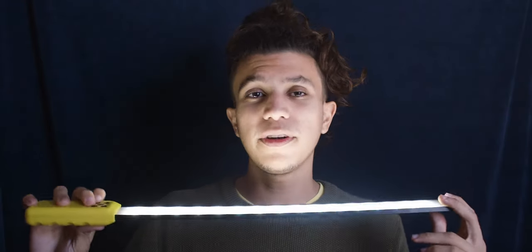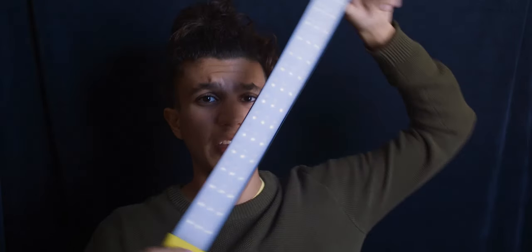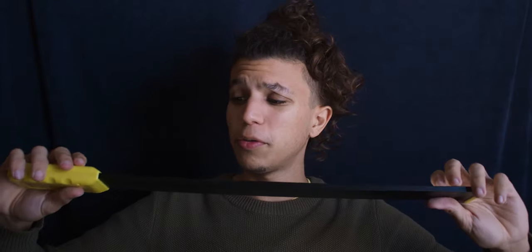It is a light where you can choose temperatures — both warmer and cooler tones. This helps a lot when you want to light a scene, because it is difficult to have good illumination for every situation. At least you can have something versatile. It is also dimmable, so you can reduce the intensity. If you want to use it as a practical light that is very subtle, this LED works for that too. I think that's really cool.